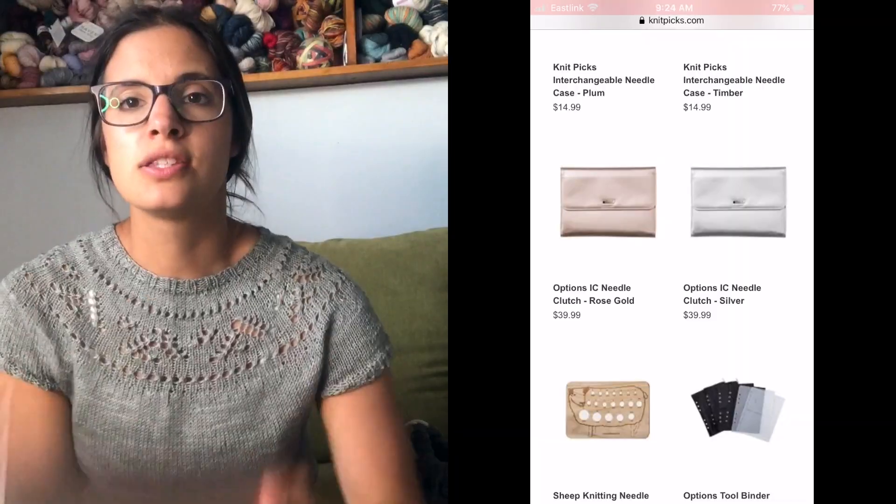Today I'm going to be going over in detail the new Knit Picks needles they sent me — the nickel plated set — and I'm obsessed. I put up a haul video on my YouTube and showed them off along with the needle clutch, but I told you I didn't want to do a full review then because I hadn't tried them yet. I don't believe in posting a review if I've never tried the needles, because I want to be honest with you guys.